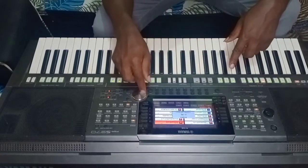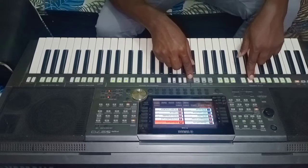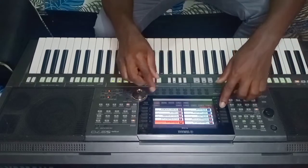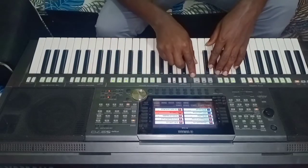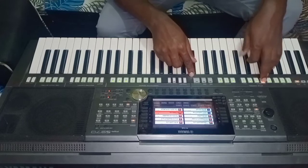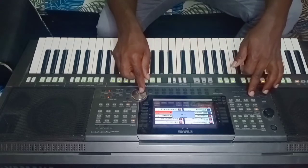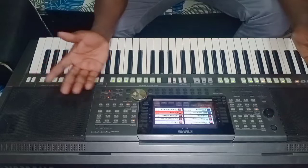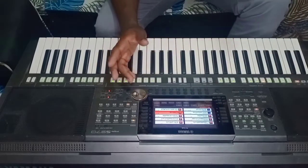You can reduce the tempo to 60. Listen — this is a good beat. Or you can choose another one: beat 658 Rock. That's also a good beat; you can reduce it to 60 or 50. This is a good beat for worship. On a small keyboard like the PSR-453, it is number nine.